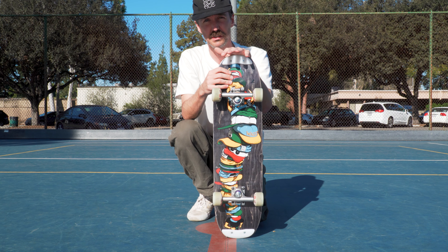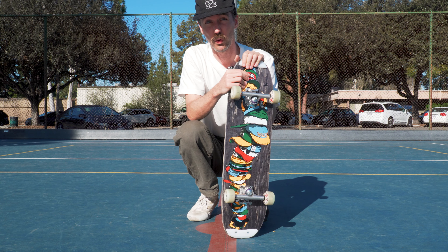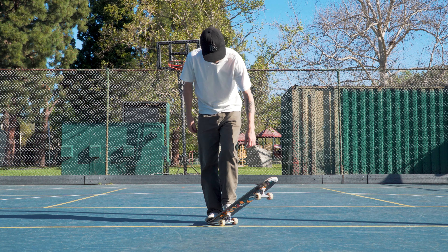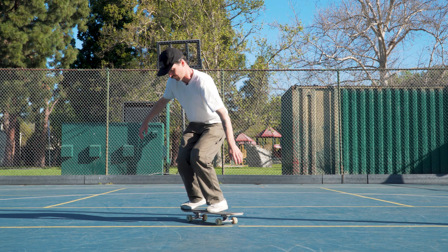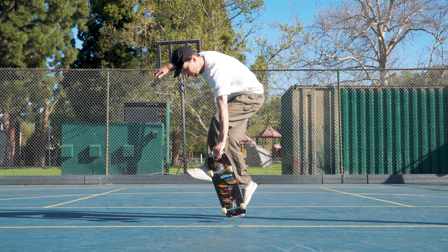If you want to learn more about freestyle boards or pick one up for yourself, you can go to waltzskateboarding.com or click on the card in the top right corner. Now before diving into the bebop, it's super important that you're comfortable with finger flips — both stationary and rolling — also ollies, pop shove-its. It also helps if you're comfortable with ollie airwalks.